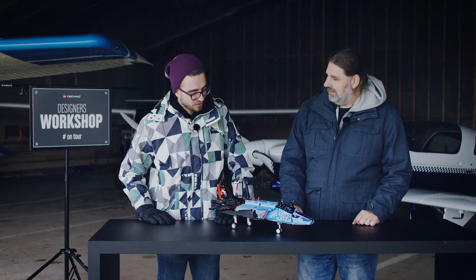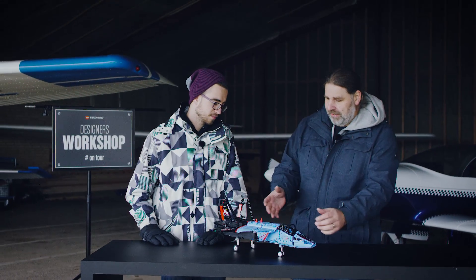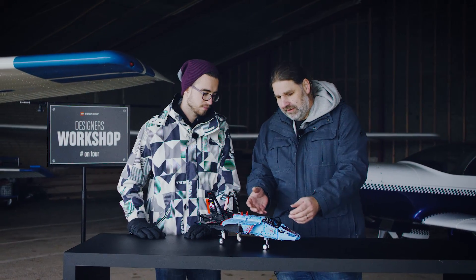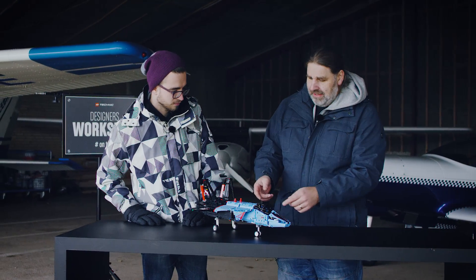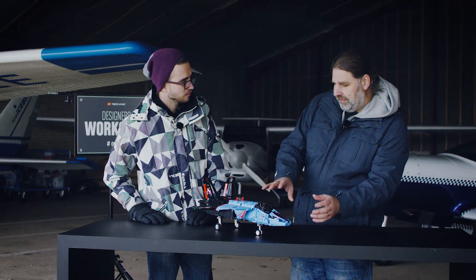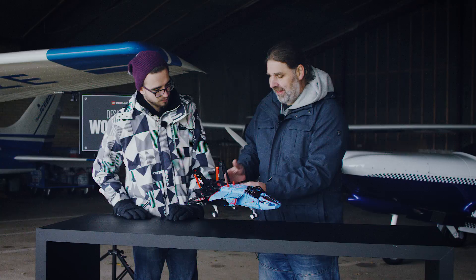So Marcus, what is this model all about? It's about racing — racing in the air. This is why we tried to make a race plane with cool colors: the light blue, the black, and the red split lines. And then we tried to create it very sleek — you can see it has small wings, so it's all about speed. Really, really fast in the air.